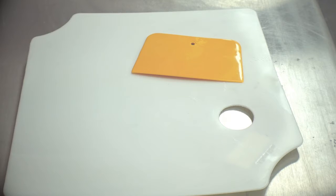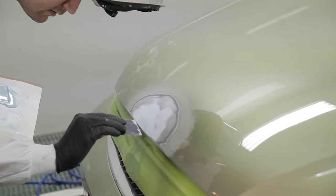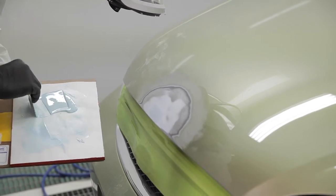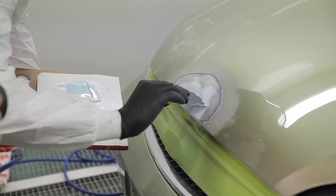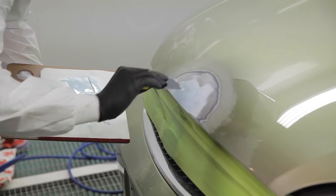Make sure to use a dedicated mixing board that is clean and try to avoid using materials to mix on like cardboard. Apply the first tight thin coat followed by several thin layers and do not try to put too much on at once.